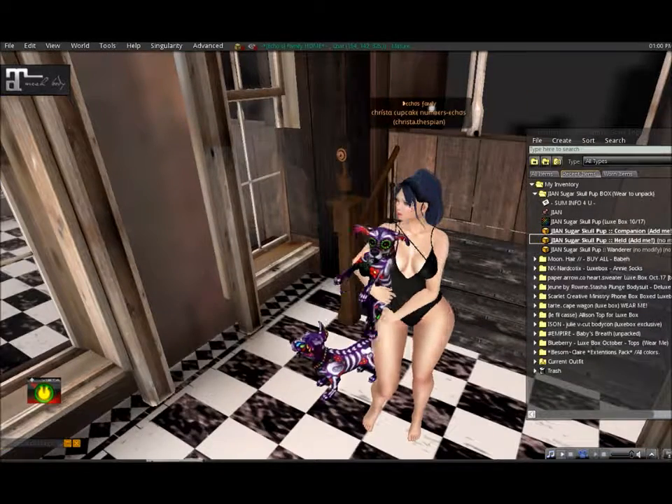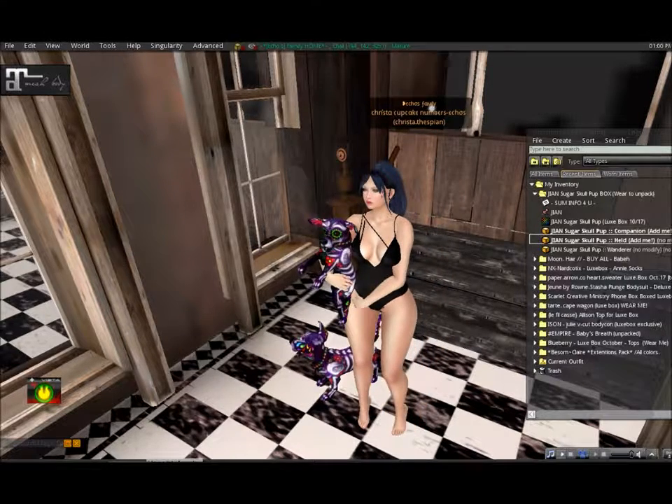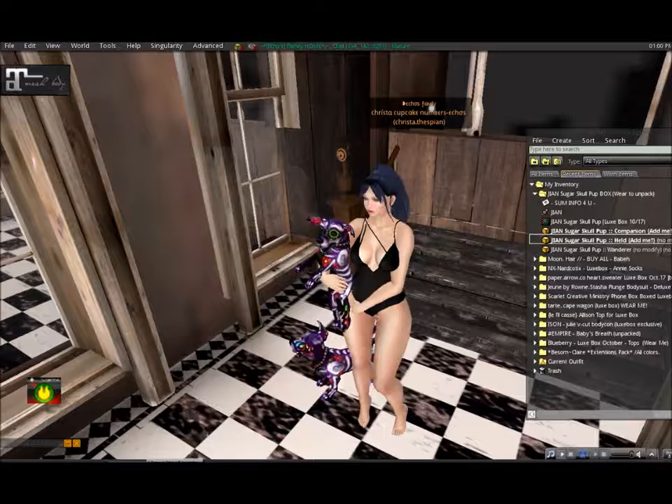So this has been the October 2017 Luxe Box — I hope everybody has a good day and a good start of the week. Bye!